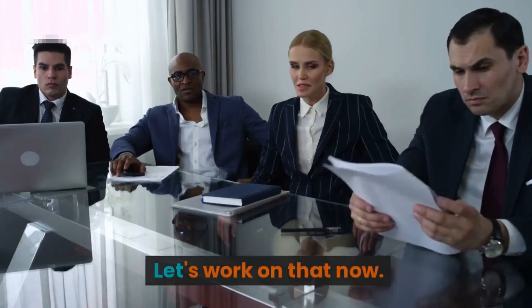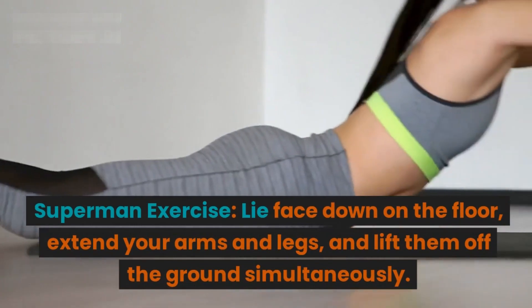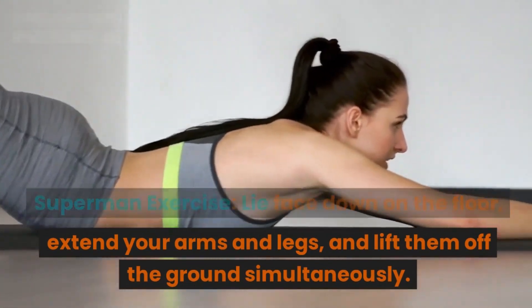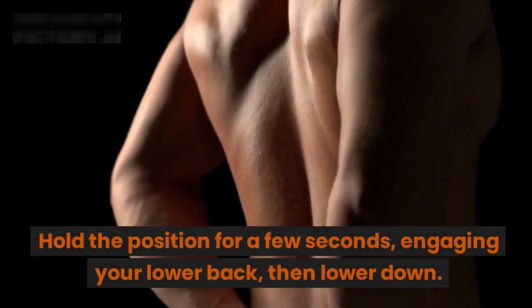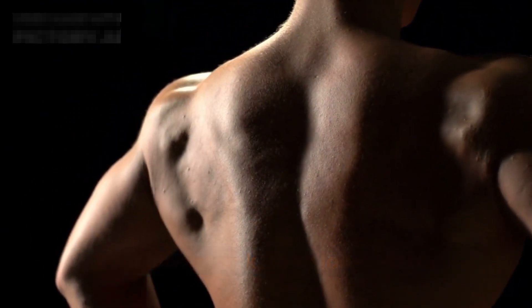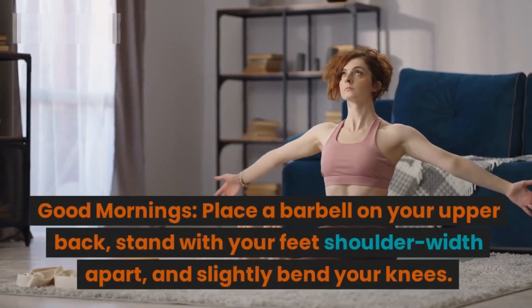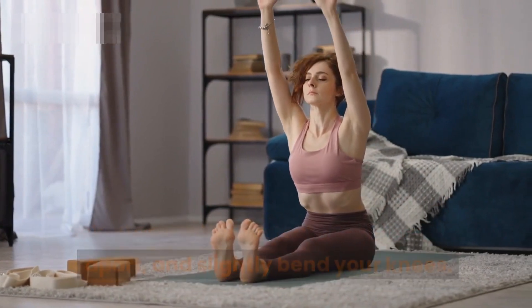Segment three: targeting the lower back. A strong lower back is vital for stability and balance. Superman exercise: lie face down on the floor, extend your arms and legs, and lift them off the ground simultaneously. Hold the position for a few seconds engaging your lower back, then lower down.